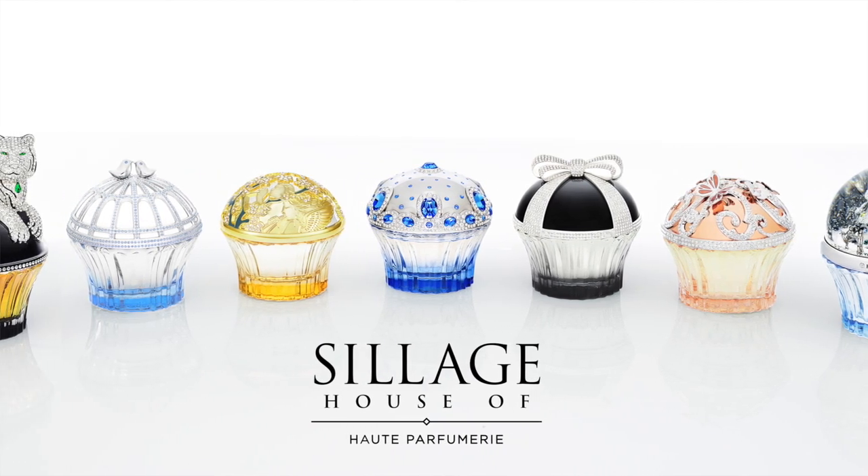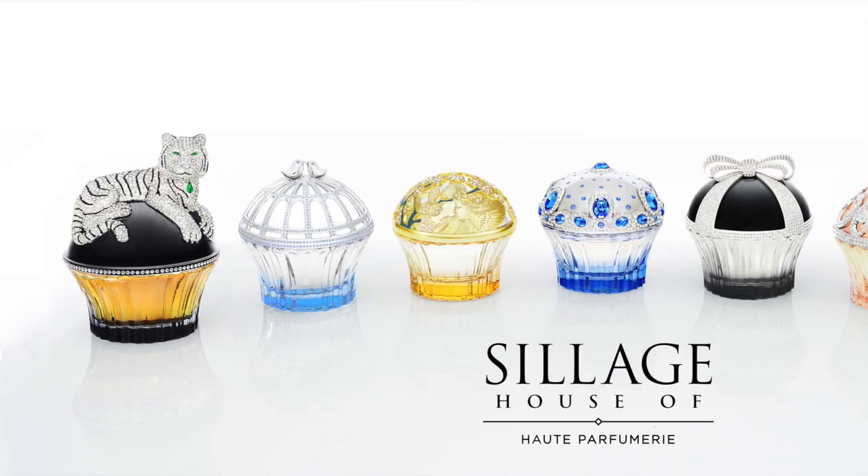If you have watched my channel in the past, you know I am a huge fan of the entire brand — from their lipstick cases to their gorgeous perfumes — but I fell in love originally with their lipstick formula. They have just come out with new satin lipsticks, and I have all six new shades. I'm going to give you the full rundown along with lip swatches and arm swatches. Let's dive in.